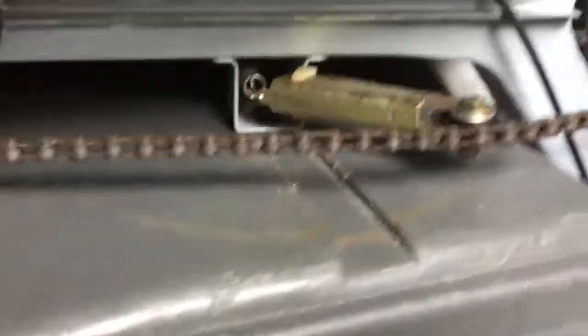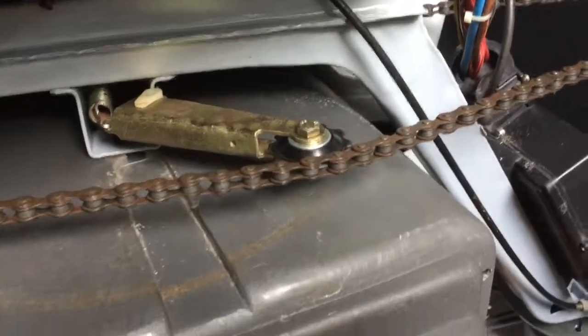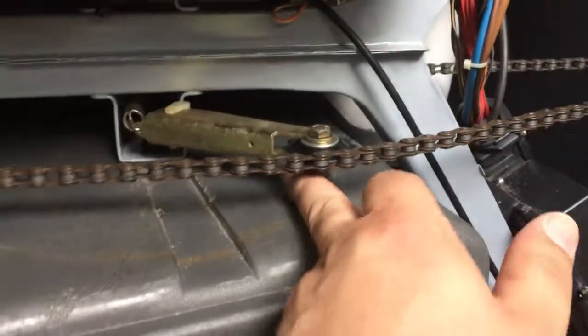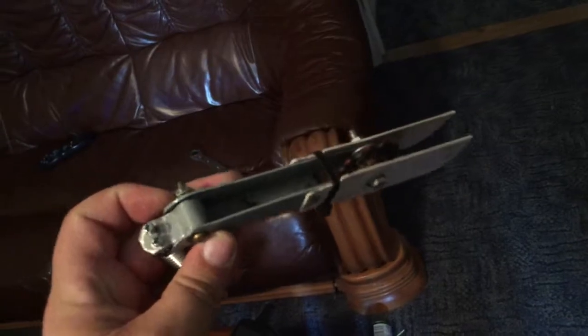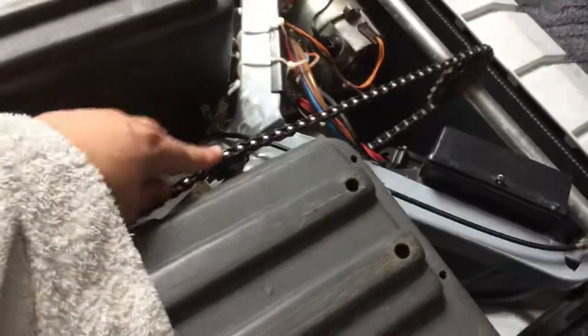After a lot of faffing about, I managed to get this chain tensioner on without taking the body off. I was going to use this other one but just couldn't get that one to work, so I'll have to fiddle around with that a little bit more — maybe just put these bits on the existing tensioner later. I'll worry about that at a later date. So the chain tensioner is back on.